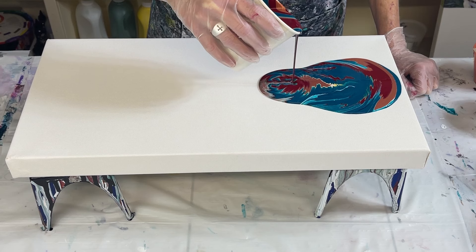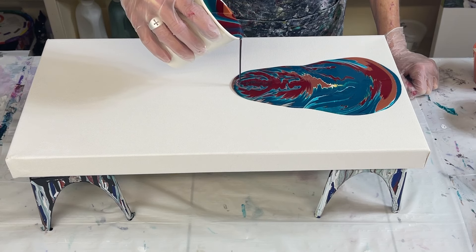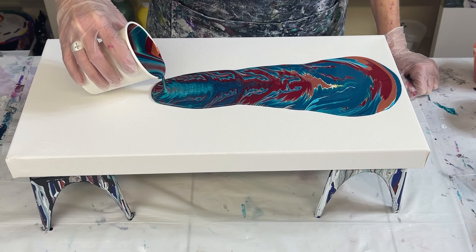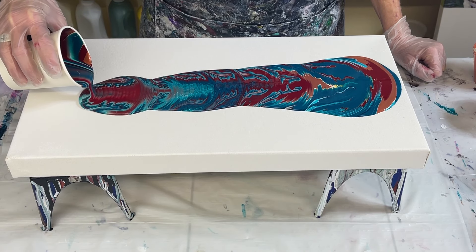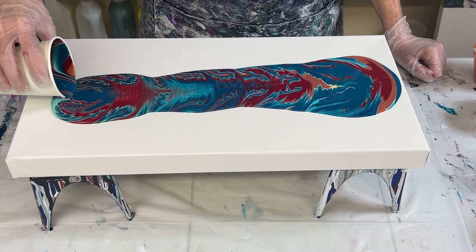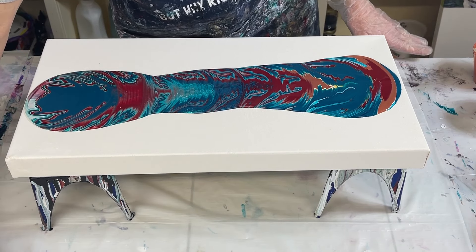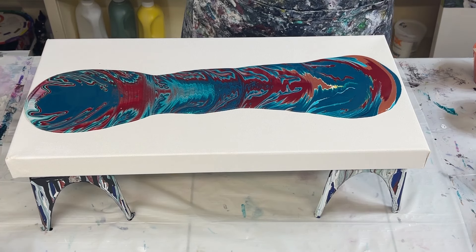There's that bronze. Oh wow, it really over-mixed — that's okay, different patterns. This is a lot of paint. I'm going to leave the rest for covering my edges if I need to.